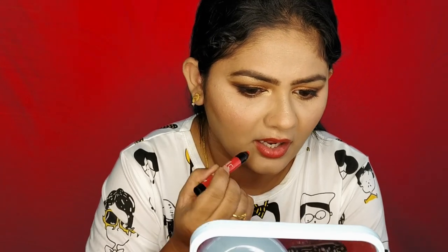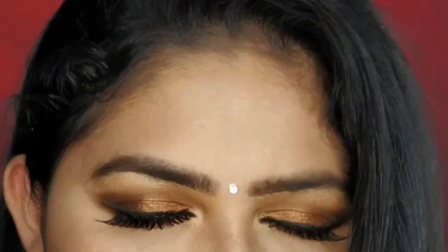Next is lipstick. I will use three products: a lip liner, a cream lipstick, and a lip gloss. It gives a light brown color that looks beautiful. You can find the shade details in the description box. Please like this video — take care, bye!